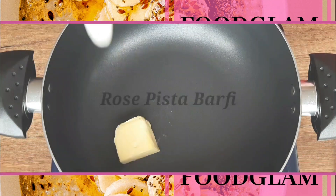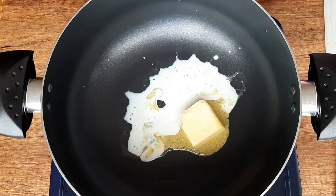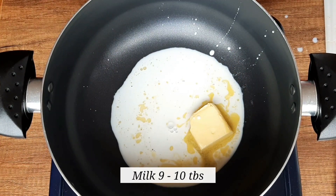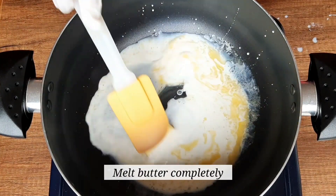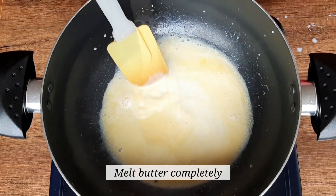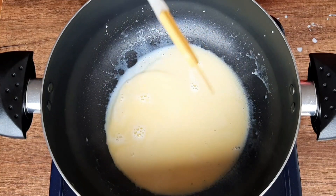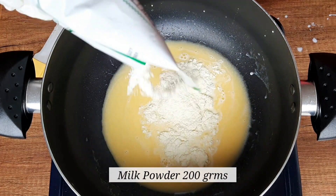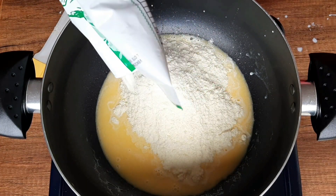First we are going to make the Pista Burfi layer. For that, take a pan and add 30 to 40 grams of butter. Along with this, I am also adding 9 to 10 tablespoons of milk. Cook it until the butter is completely melted. Then add 200 grams of milk powder and mix well with the milk.